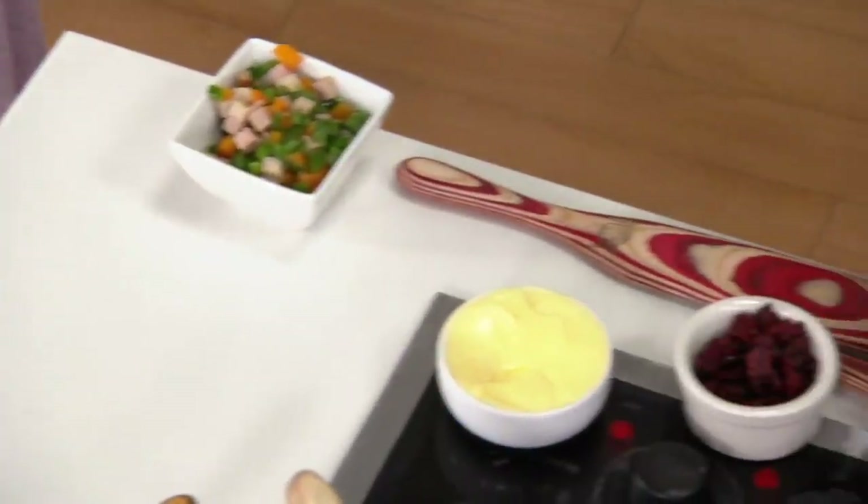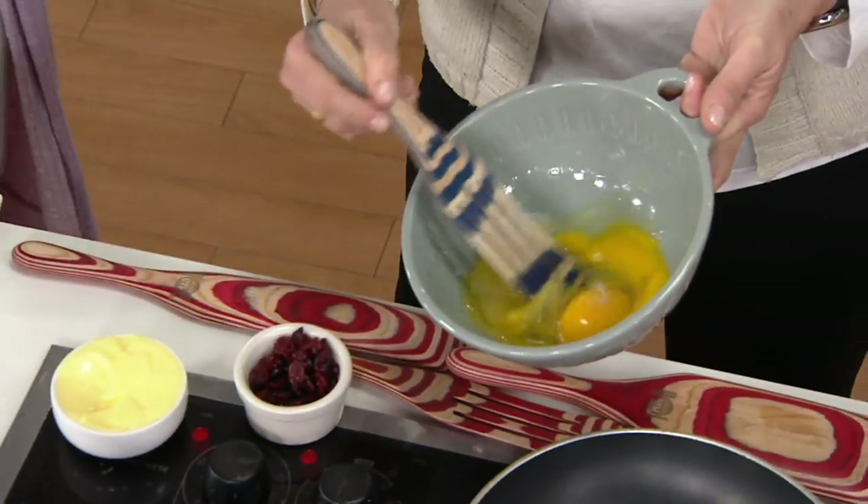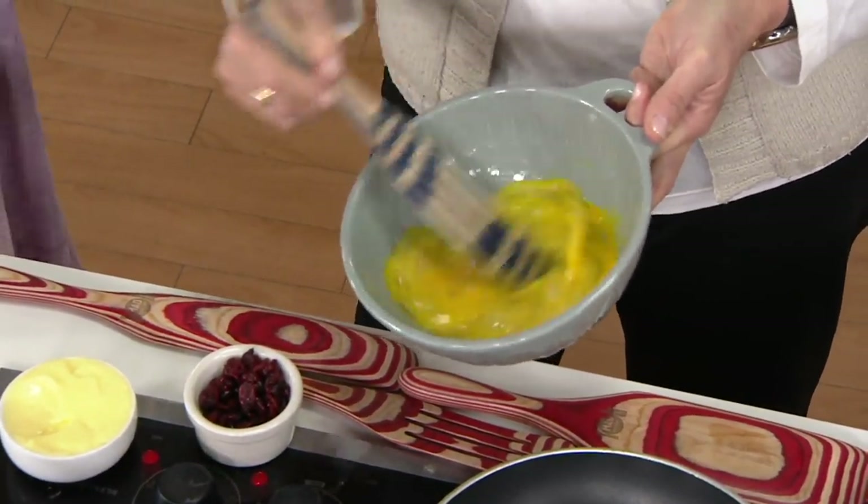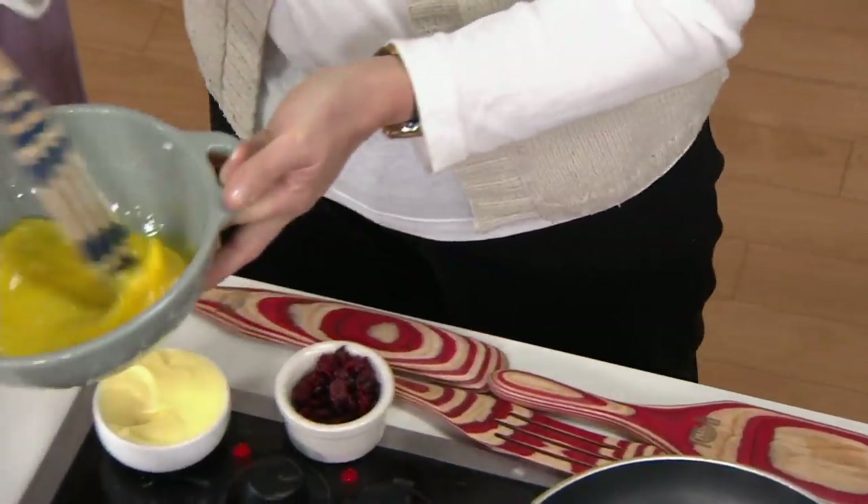So now you have the whisk. It's really great for scrambled eggs in the morning — it just turns out being one of those things that you end up using all the time. And today we have some beautiful colors.